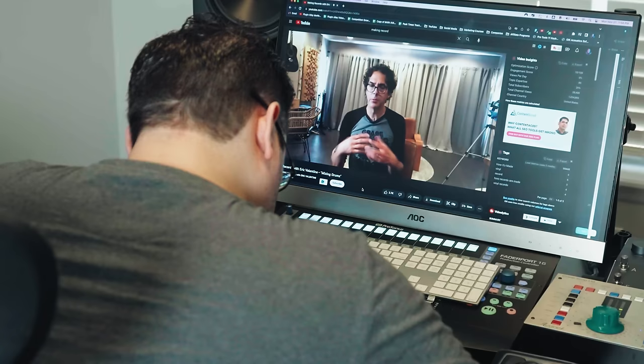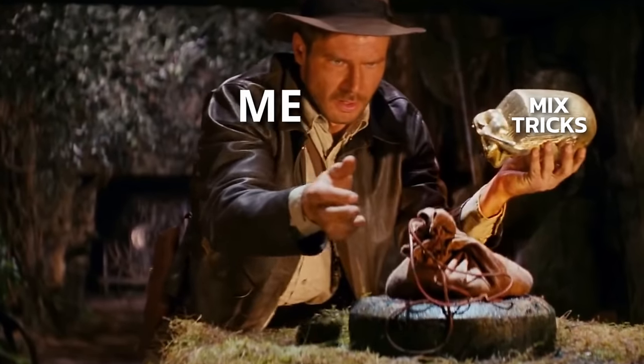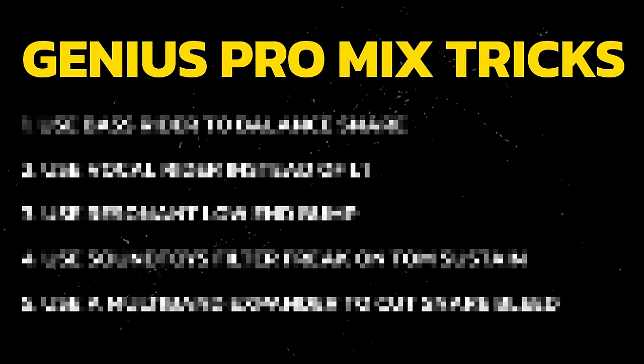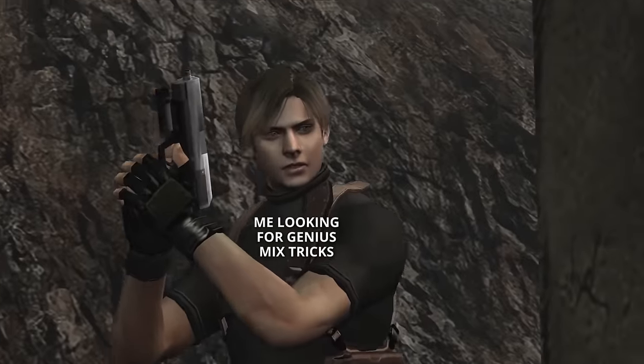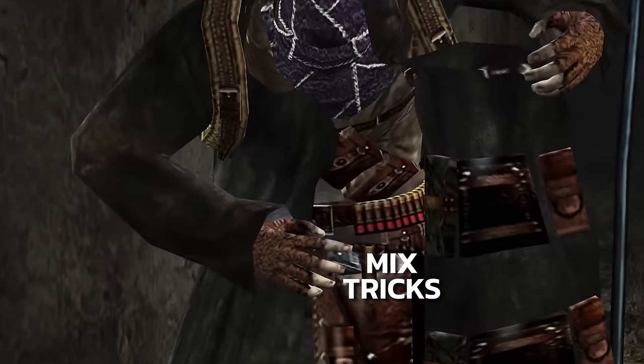Over the years, I've watched countless interviews and mix tutorials from professional mixing engineers to uncover the best tricks they love using in their own mixes to steal for myself. And in this video, I'm going to share some of these amazing mix tricks that I've stolen from pro mixers over the years, including one that will give you the cleanest sound possible for one of the most annoying instruments to get right in a mix.